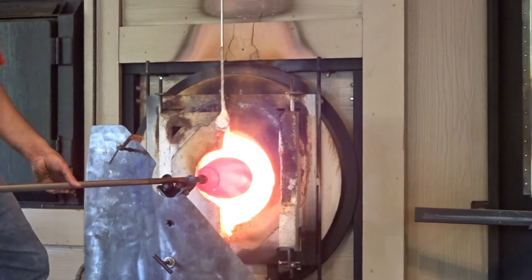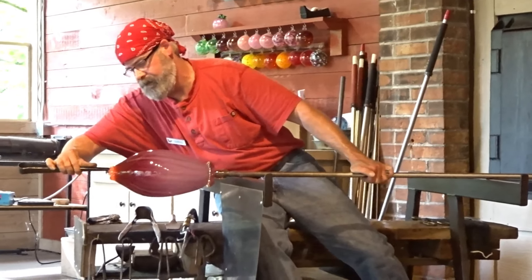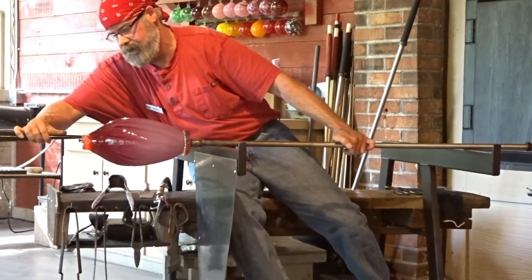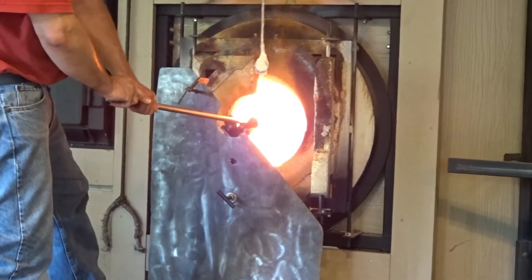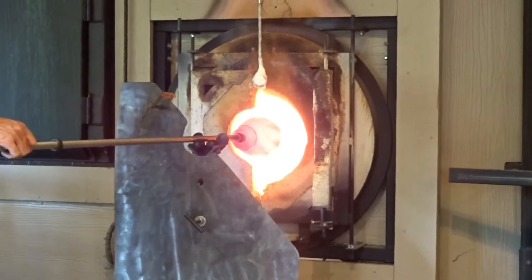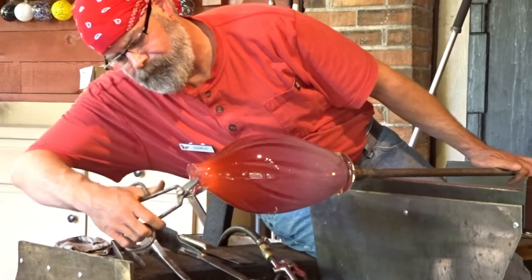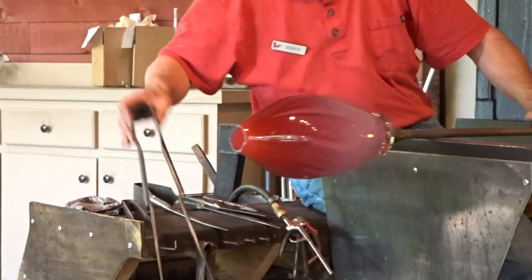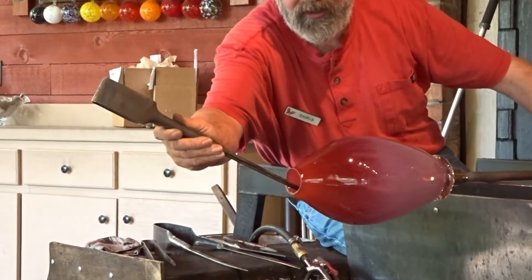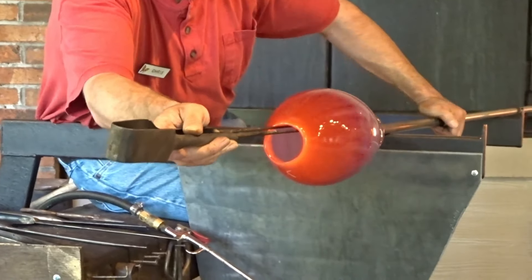Right now I'm heating up just the very top of it — it's called the lip. He's using those nippers to thin it out. Now we'll start to heat and open up the top. He's opening the neck up a little bit.